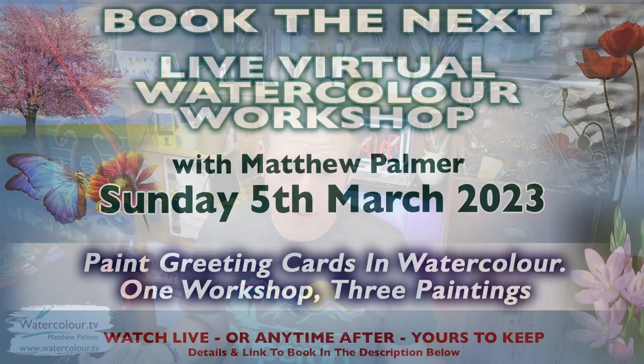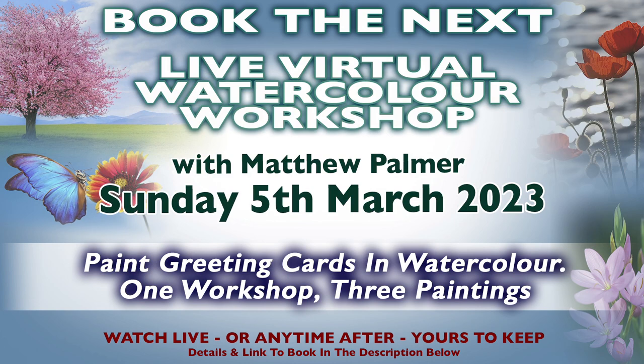Other than that, of course, we've got the virtual workshop coming up for everybody around the world — Sunday the 5th of March, Greetings Cards in Watercolour, one workshop three paintings. Get yourself booked into that one. It's going to be an absolute belter.